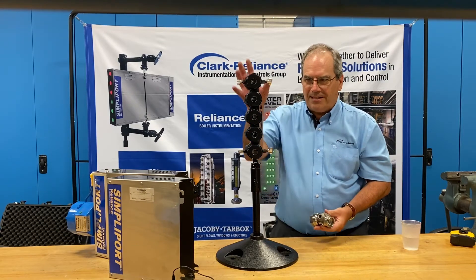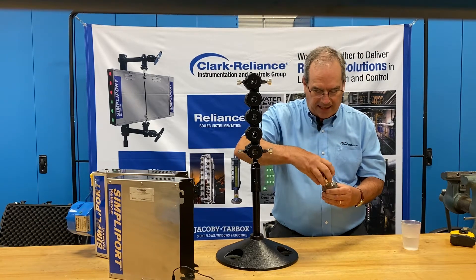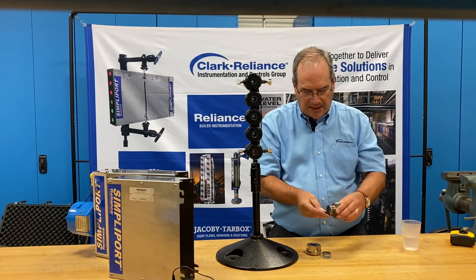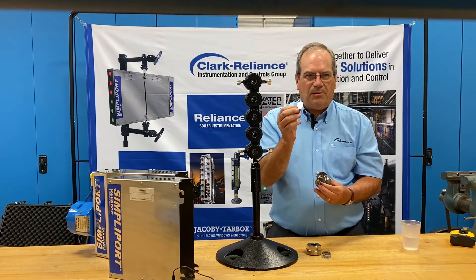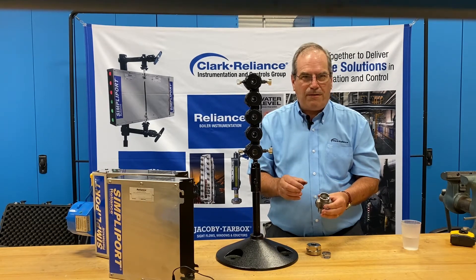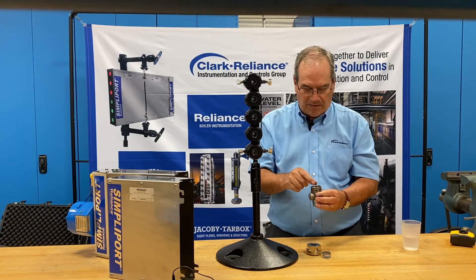What's unique about our design is the single packing nut that retains the glass and gasketing components. In our gauge, we have several components, including a spiral wound custom engineered type gasket, and a mica shield which is V1 grade — the highest grade you can get. Some other manufacturers use multiple pieces of mica, whereas ours is a single piece, 30 mil in thickness, designed for maximum service life.